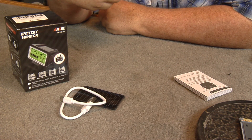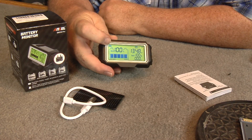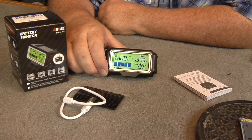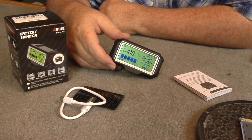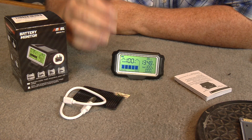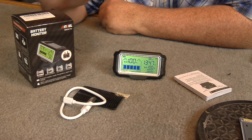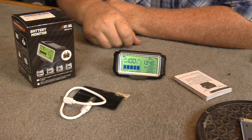Everything's at 100 percent. There's also a small battery indicator in the top left corner — that's showing the charge level of the display unit itself. I've had this charged up for two or three days. If you leave it sitting, it'll go into sleep mode and the display will shut down. Touch it and it'll pop back on, so you can leave this in your car — when you start moving, it'll pop the display back on. Pretty cool.